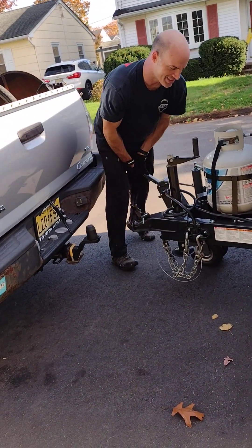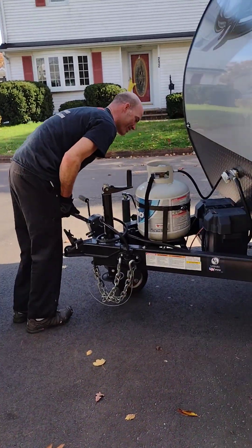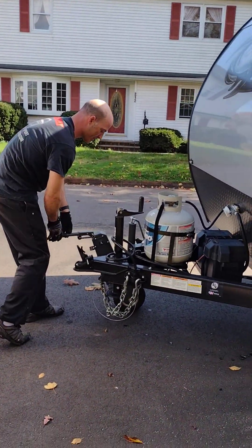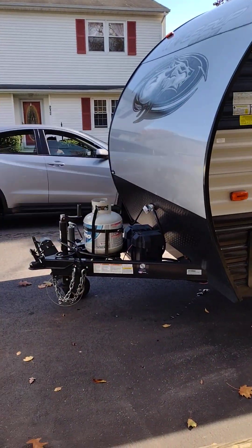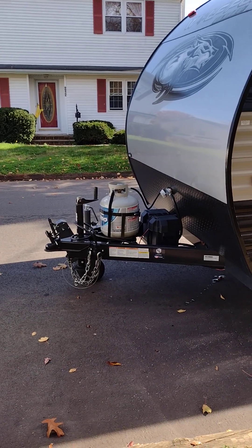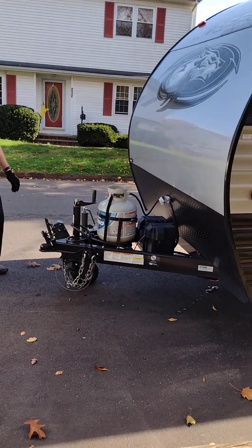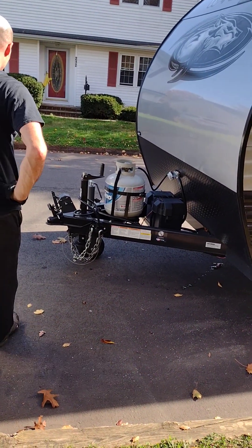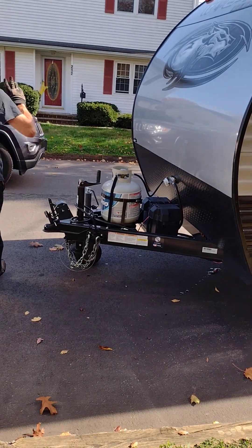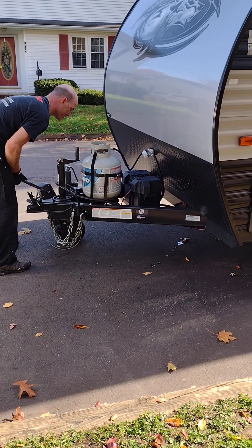I'm basically K-turning it closer. Here comes a car, so I'm just going to stop — just in case they hit the trailer or something, I don't want to be in the middle of it. Here comes another car. We're almost there.